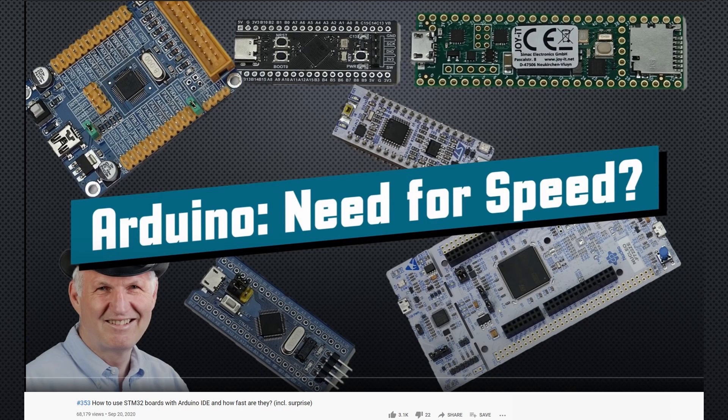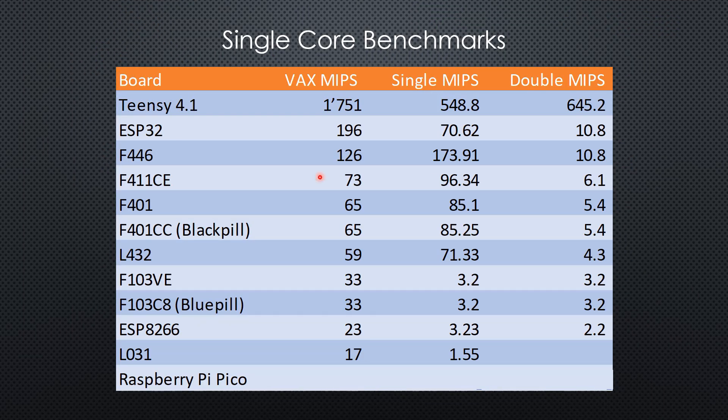The results are here. All measurements are done using a single core only. Integer performance is similar to the relatively fast STM32-F411, but way slower than the ESP32. For single precision floating point, it is faster than the ESP8266, but much slower than the STM32-F4XX series and also much slower than the ESP32. In double precision, it compares with the F411 and is slower than the ESP32.